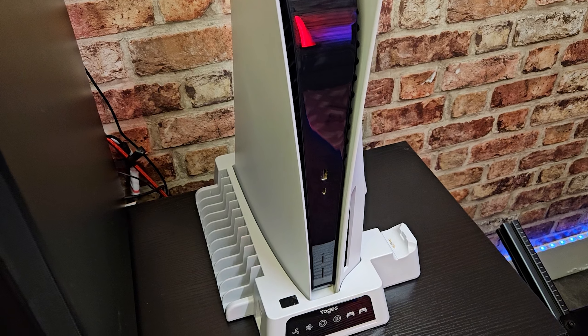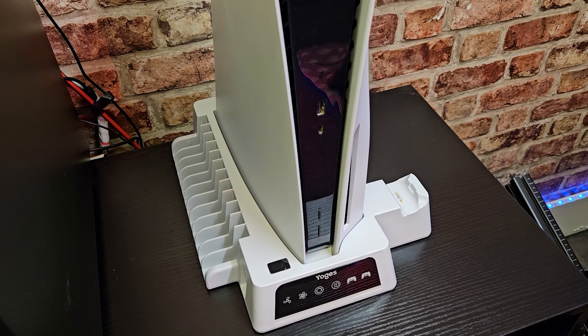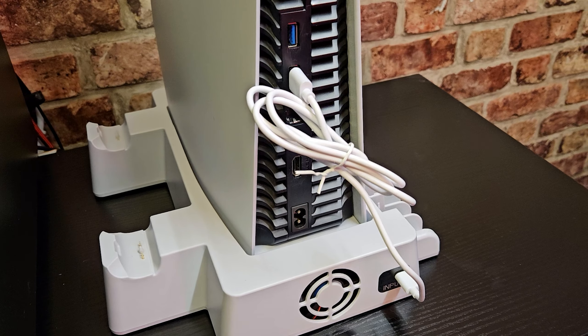It adds some footprint to it, but that also makes the PlayStation 5 a little bit safer — it's not going to get tipped over once it's attached to the base. Using the supplied cable, this is what it's going to look like to power the unit.